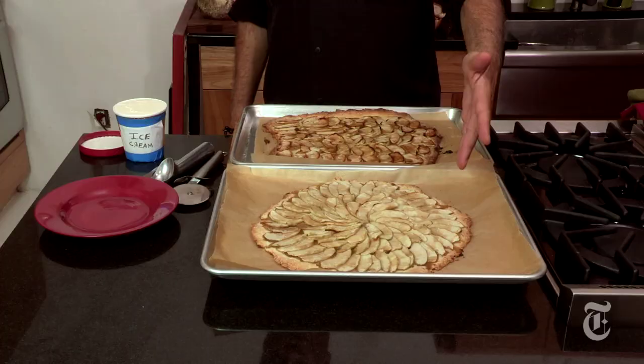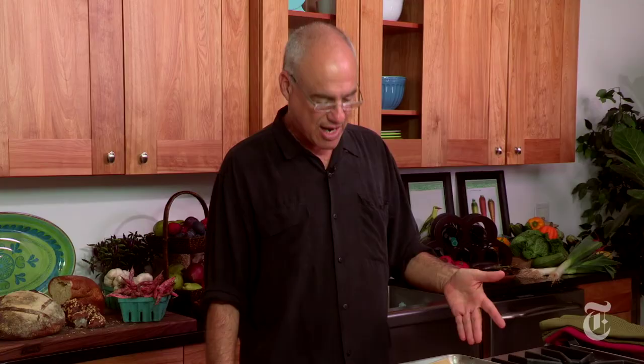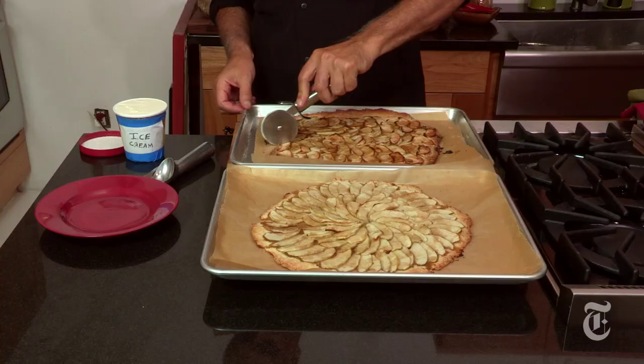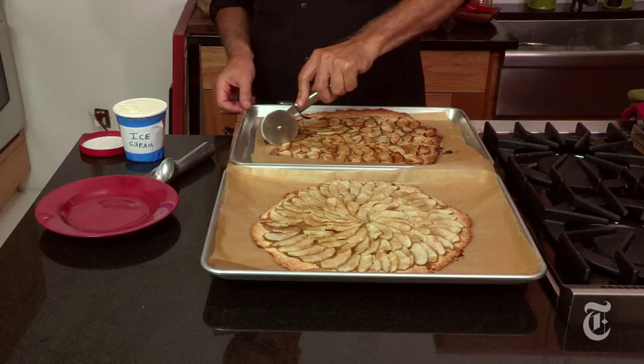So as predicted, 30 minutes or so later, I want to show you something. This beautiful tart was assembled and baked by a professional food stylist. This hideous monstrosity was assembled and baked by me. I can guarantee you that it tastes just as good. It is a pizza, so we're using a pizza cutter, but you could use a knife. I could cut it in a triangle since it is a pizza.